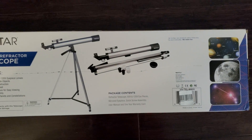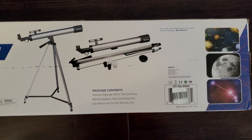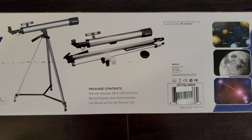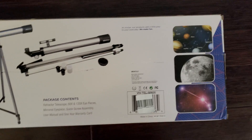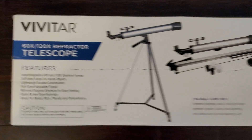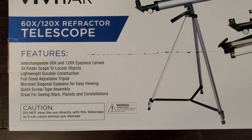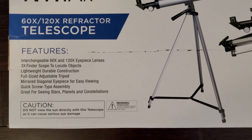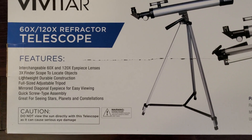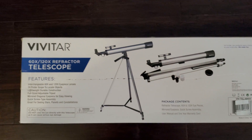On the back of the box, that's the picture of the package contents — the refractor telescope, 60x and 120x eyepieces, mirrored eyepiece, and quick-screw assembly. Here are some more features: interchangeable lenses, 3x finder, lightweight durable full-adjustable tripod, mirrored diagonal eyepiece, quick view, and great for seeing stars and planets.